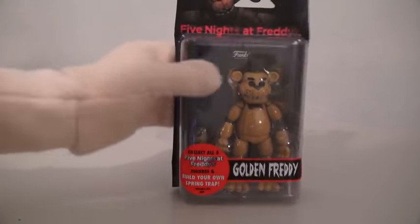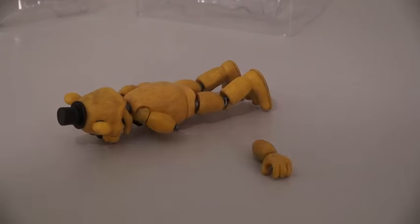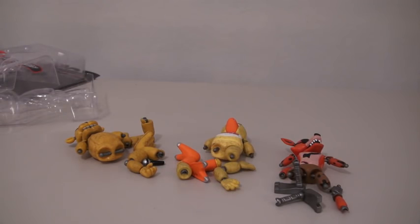And the last figure we have is the Golden Freddy! Oh my gosh, he fell apart before I got him out of the package! Boy, this just looks like an action figure graveyard!